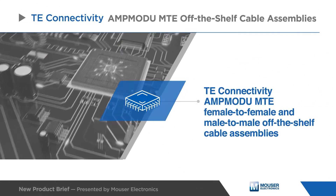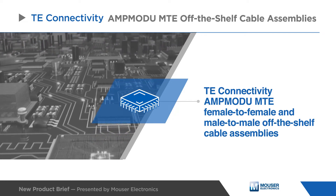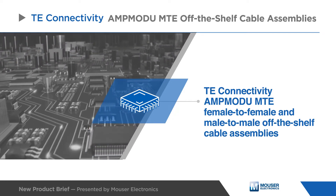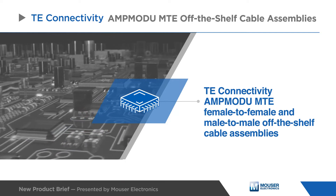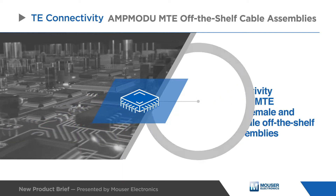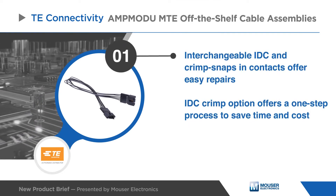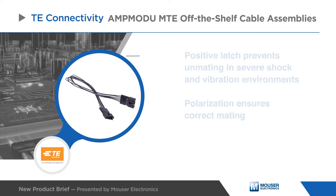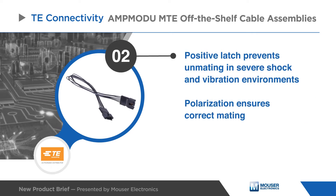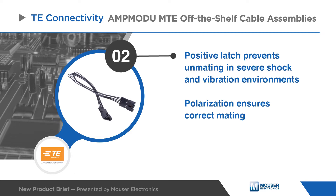TE Connectivity's AmpMod-U MTE off-the-shelf cable assemblies feature female-to-female and male-to-male assembly options with 3-inch and 11.8-inch lengths. These connectors are available in IDC and crimp termination types and can utilize a discrete short point contact. Latching capability provides positive retention between housings, while connector polarization ensures a proper mate.